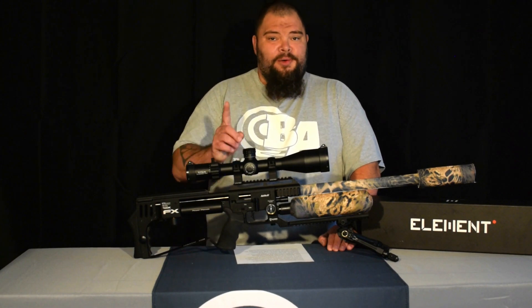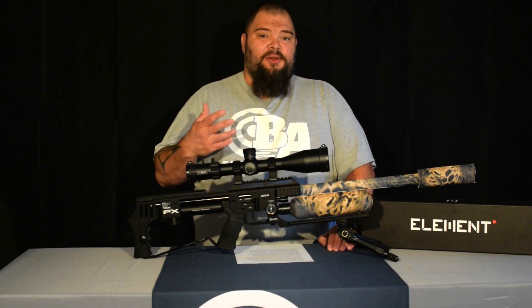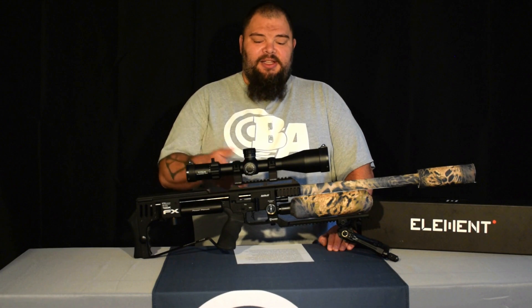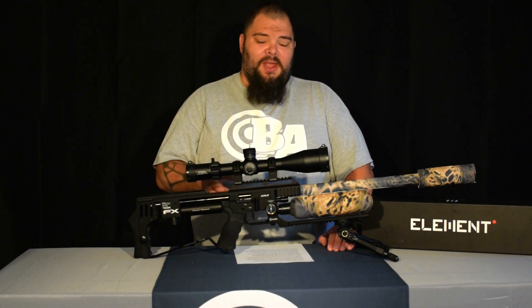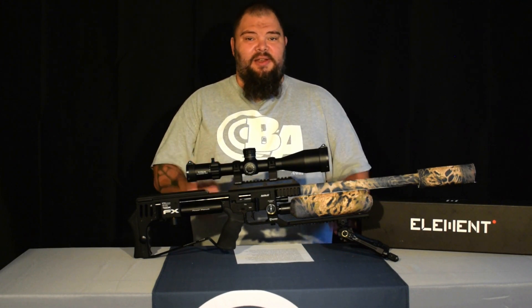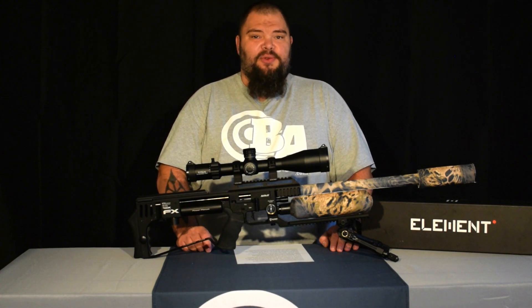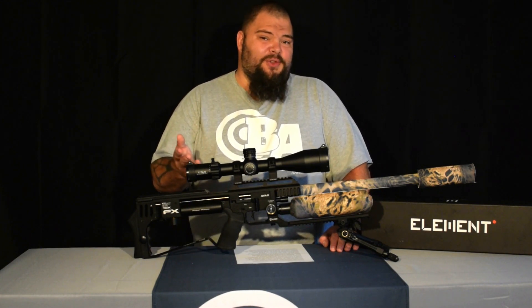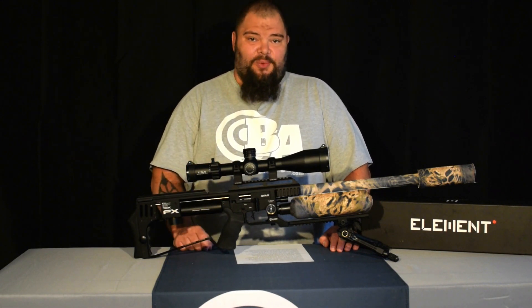I do have one gripe about the Titan: it doesn't come with a larger side wheel. As somebody who shoots field target, I like to be able to use my scope to both range and aim. I also can't find a side wheel for the Titan easily available, though you can have one custom made from several sources. That's not the fault of the scope and it doesn't take anything away from it — I just wish that it came with one.